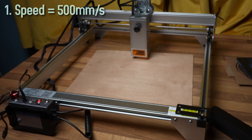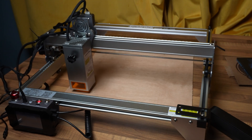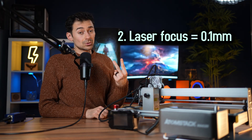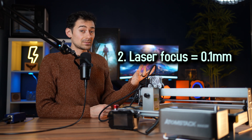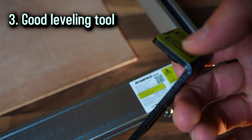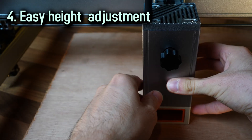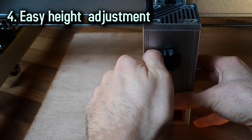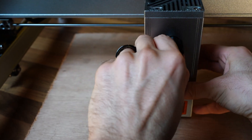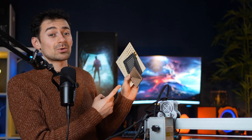A few key specs: the maximum speed is 500 millimeters per second, which is above average. The laser focus spot is 0.1 millimeters, which is average for this price range. The machine has a handy leveling tool that's hard to lose, placed onto the machine to adjust height for each project. Laser module height adjustment is very easy — just loosen one knob, adjust the height, and tighten it back up.